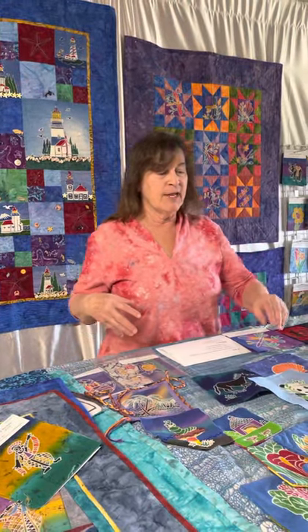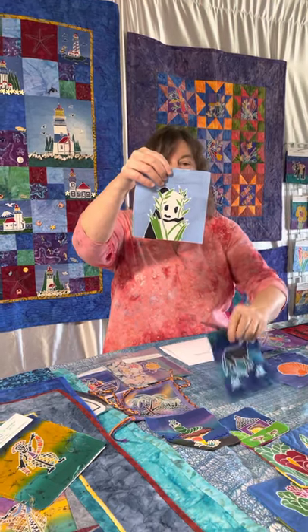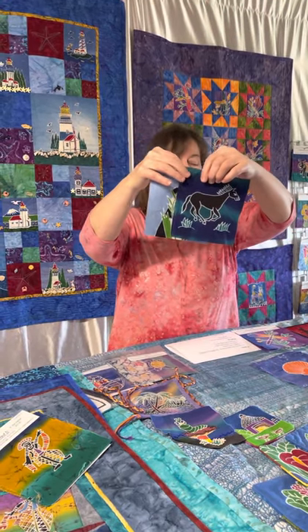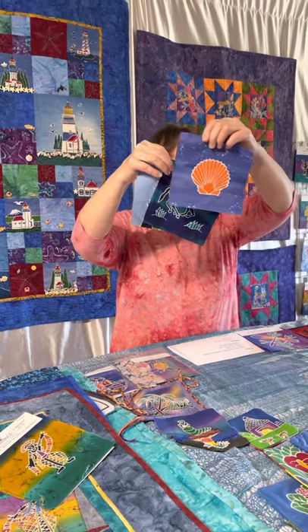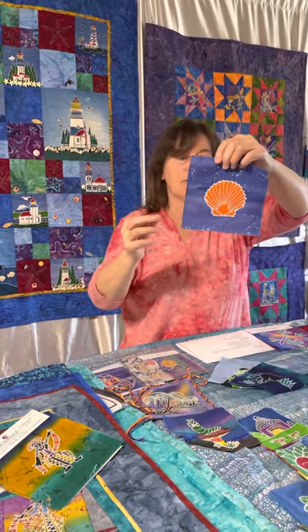We also have single six inch squares. Here are a few, but we actually have 87 different singles that you can pick from.